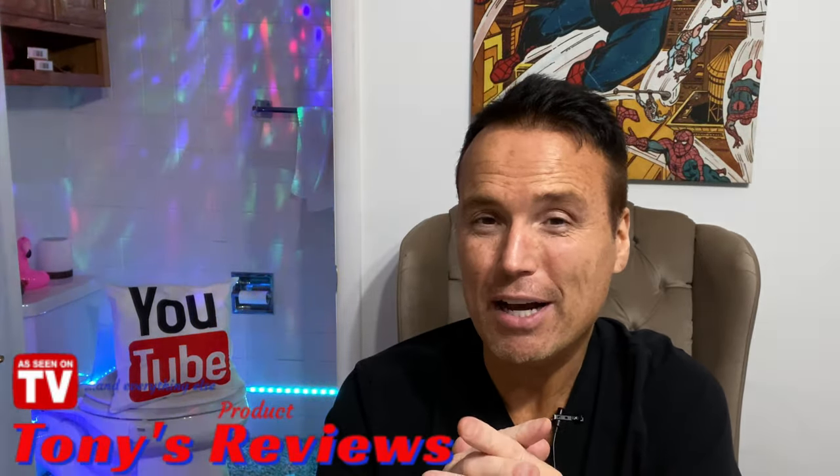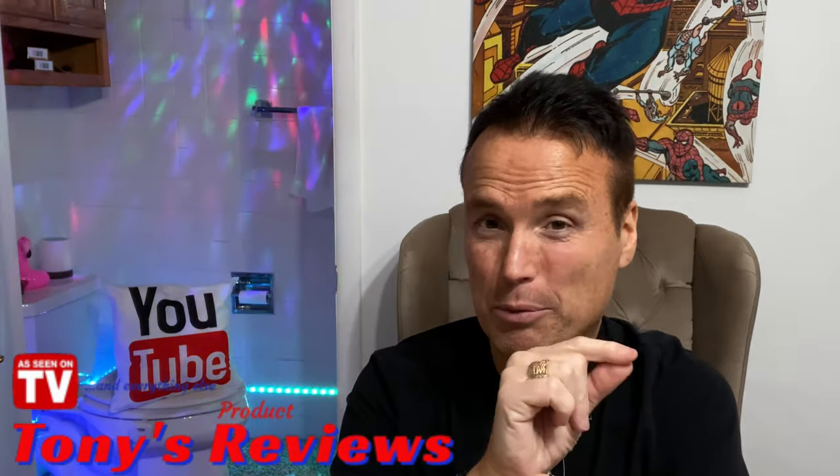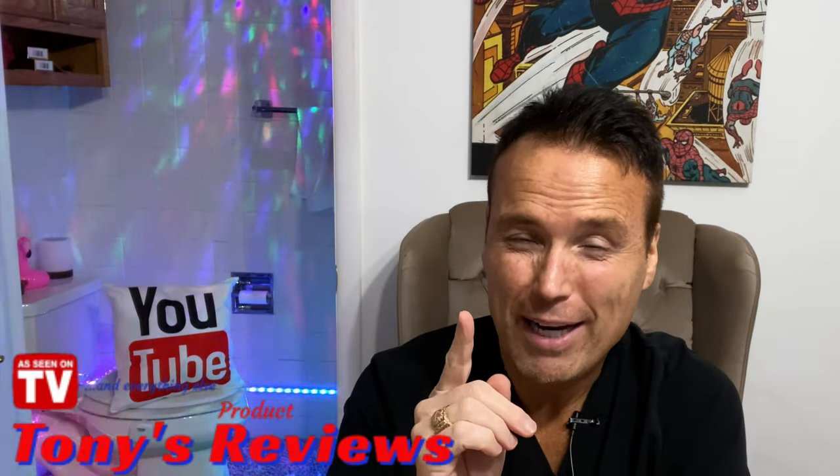Hello everybody and welcome to Tony's Reviews! Here on my channel I review stuff. I have a goal right now and that is to hit 10,000 subscribers, so if you wouldn't mind please hit the subscribe button. Two Dachshunds and one Chiweenie — thanks so much for watching and I hope you enjoy today's review.